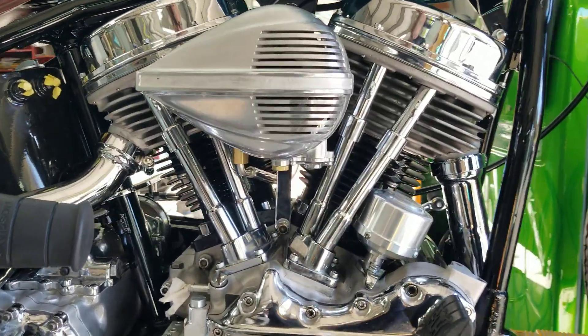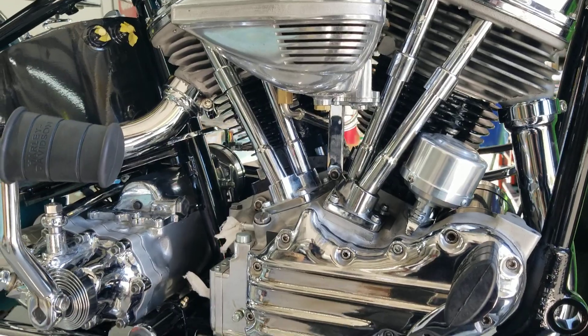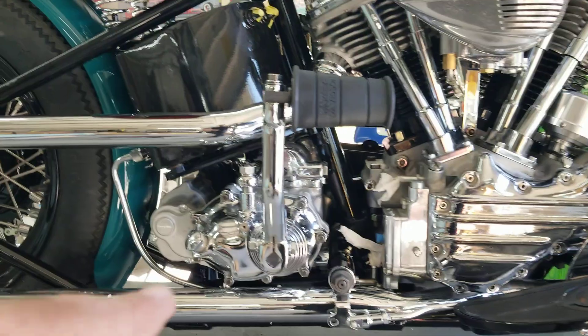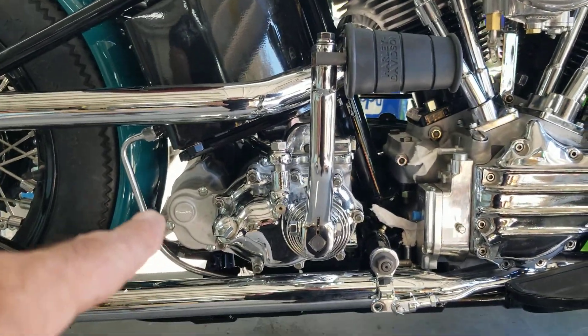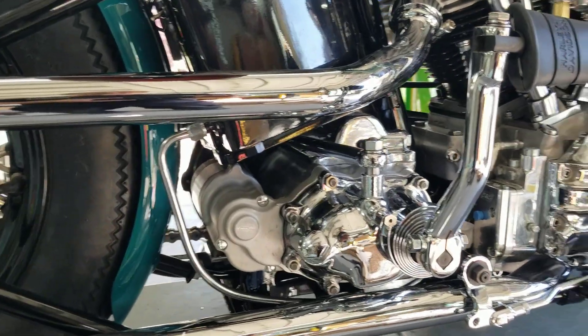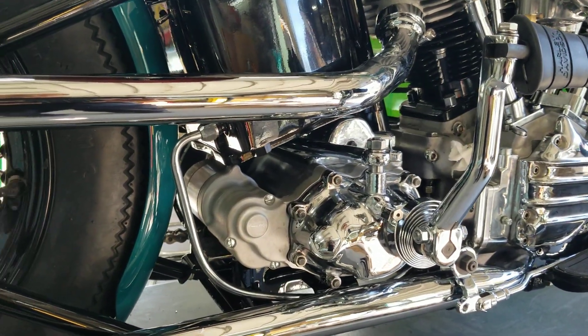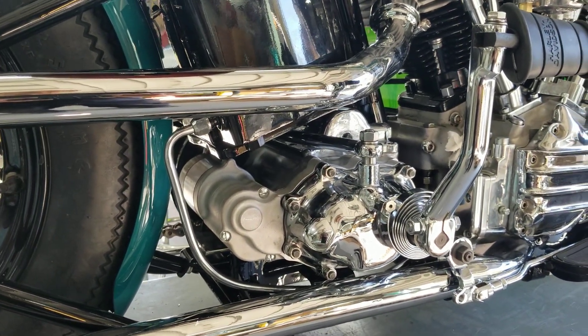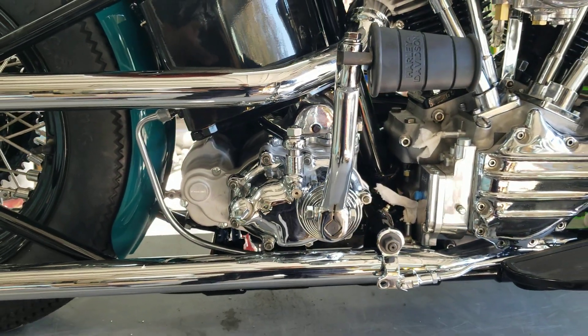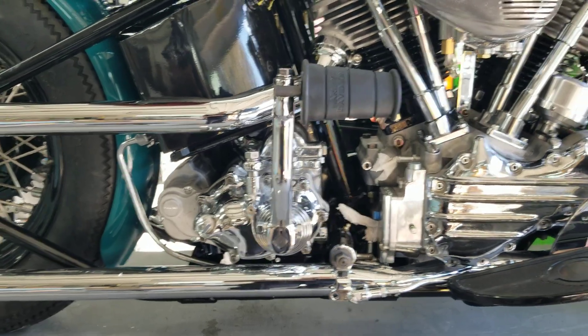Got electronic ignition. That's a Cannonball electric start — runs off the kick drive, pretty inconspicuous. You can still retain the kicker. It's not exclusively electric, which is good.